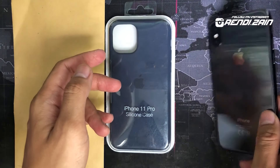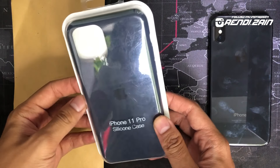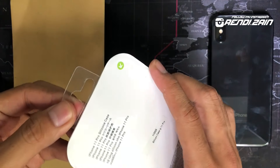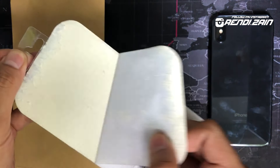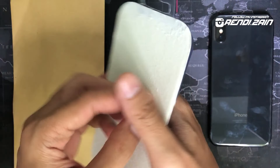Kalian udah punya ini, terusnya kalian tinggal beli casingnya. Kalian beli casing iPhone 11 Pro, karena ini ukurannya sama — sekitar 5,8 inci. Ini kalian buka aja, kebetulan banget sekalian unboxing nih, paketnya baru sampe.